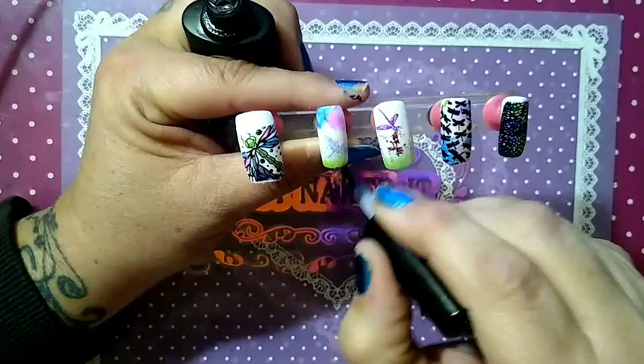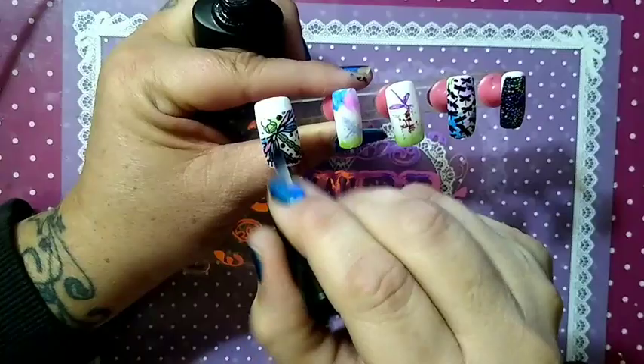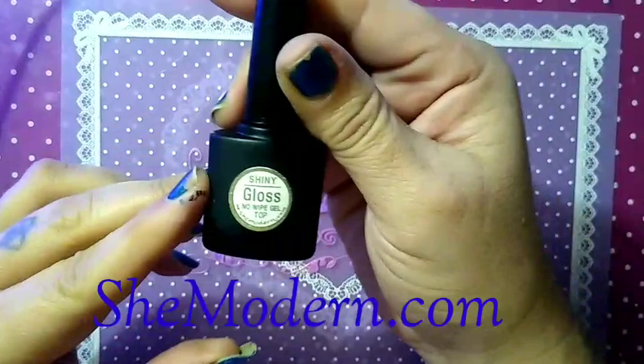I wish this nail had turned out better — well, what to do. There we go. Our nails are top coated. You've got to pop these in a lamp for eight full seconds.